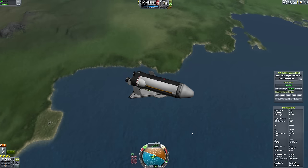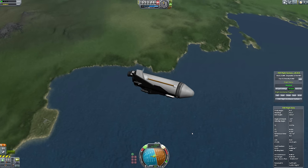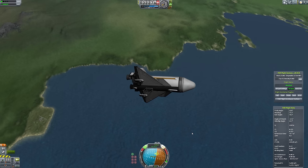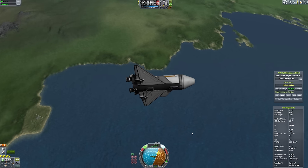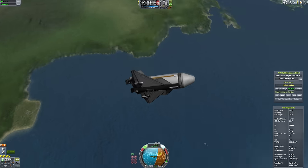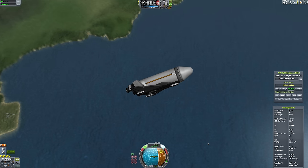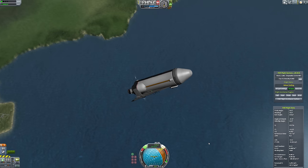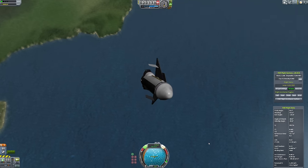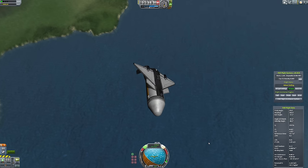We're still continuing upwards but we need to start thinking about turning. The sooner we can turn, the sooner we can make sure we are going in the right direction — we're going sideways at about Mach 1, although we're 30 kilometers up. I am not getting control here. I'm losing control. The reversed controls are not working well for me.